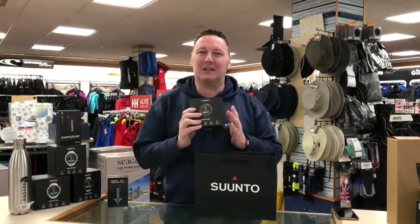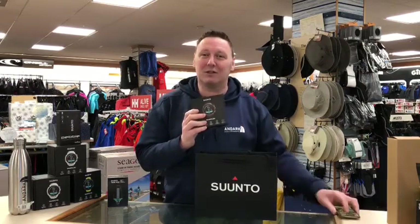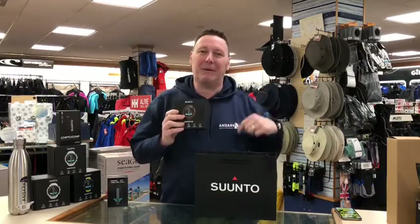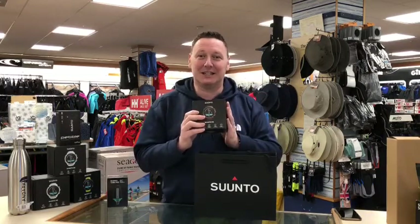A nice thing about the D5 is that any alerts you get on your phone can be sent directly to your watch. So maybe you've got your phone in your bag or rucksack — if you're commuting somewhere and something goes off, rather than trying to battle through your bag to get your phone out, the information gets sent to your D5.